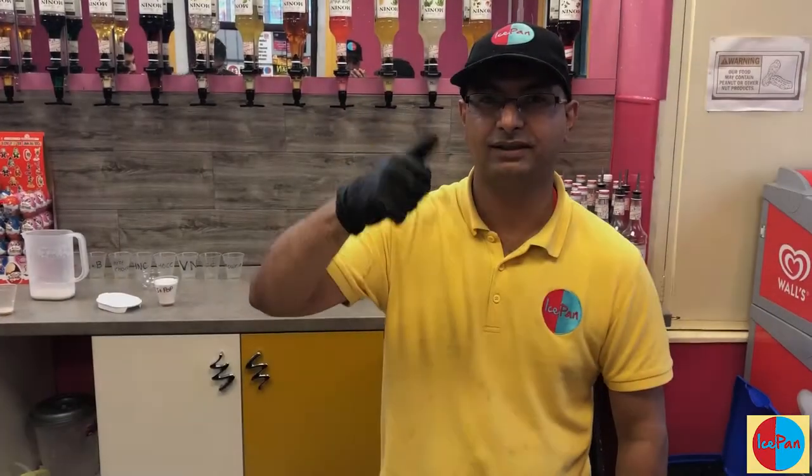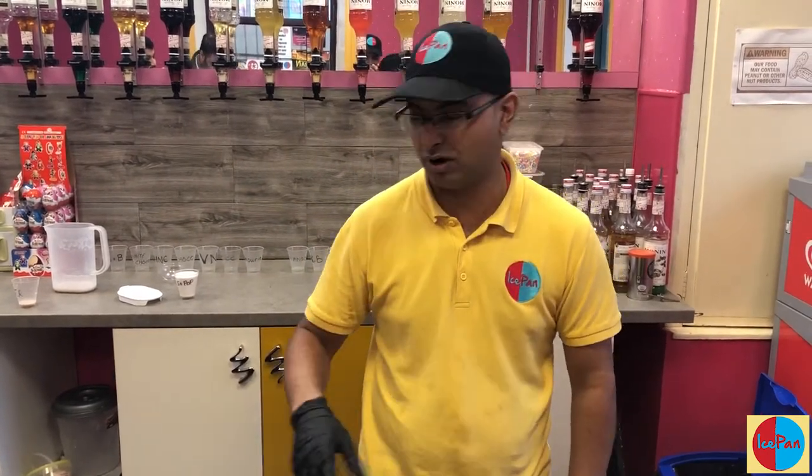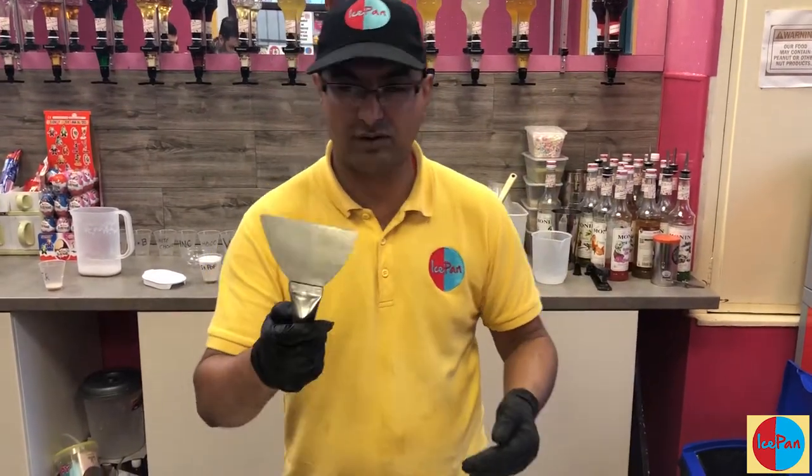Welcome to iSpan TV, episode number 3 — a very important episode. Everyone's waiting for this one because this is where we're going to talk about the tools, how to make the box, and why we make the box.